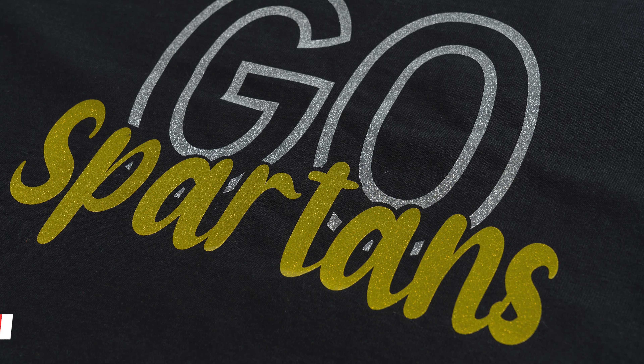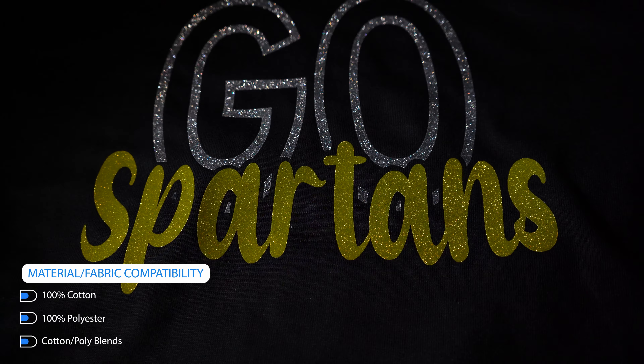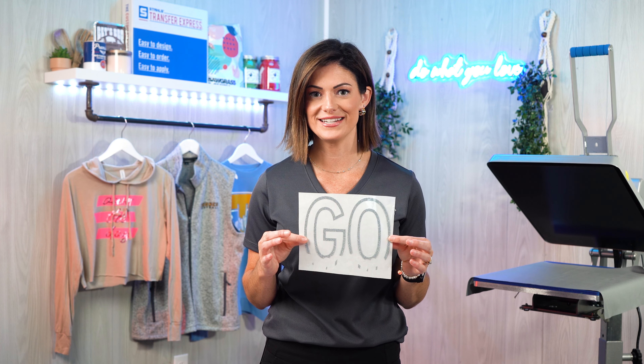Last in our heat transfer vinyl category is our CAD Cut Reflective Glitter. I know I said glitter at the beginning in terms of a specialty material, but the really cool thing about this is you're going to have a gloss glitter effect, but when that light hits it, you will have that reflectivity.